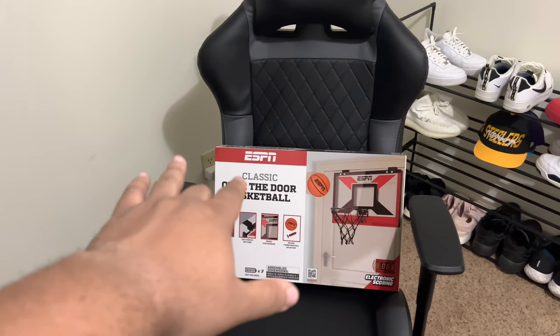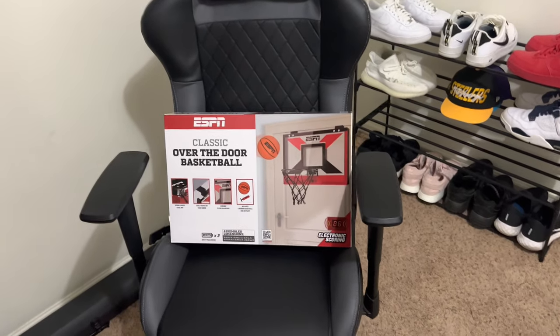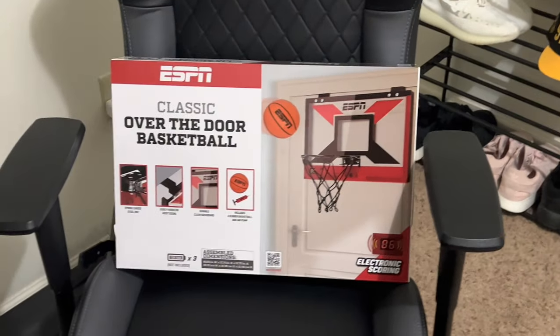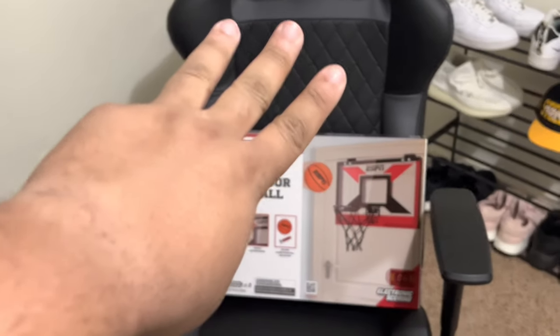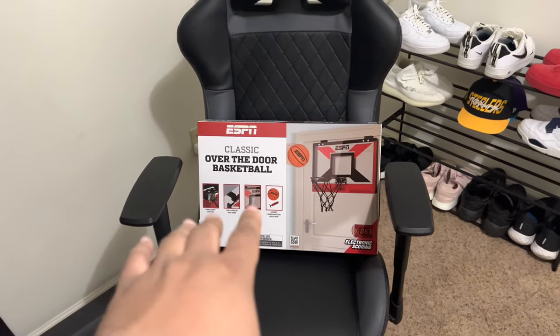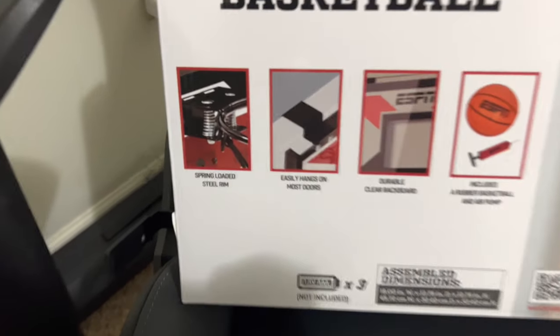What's good YouTube, today we got the ESPN Classic over the door basketball hoop. It even counts how much score you get, takes three triple-A batteries, comes with a basketball and it does come with the pump. They sell these with three extra balls that you can get, and that pack comes with the pump. So with this one you just get this.